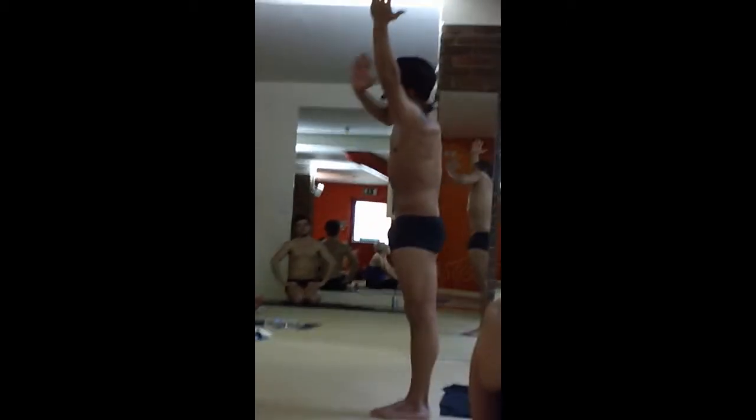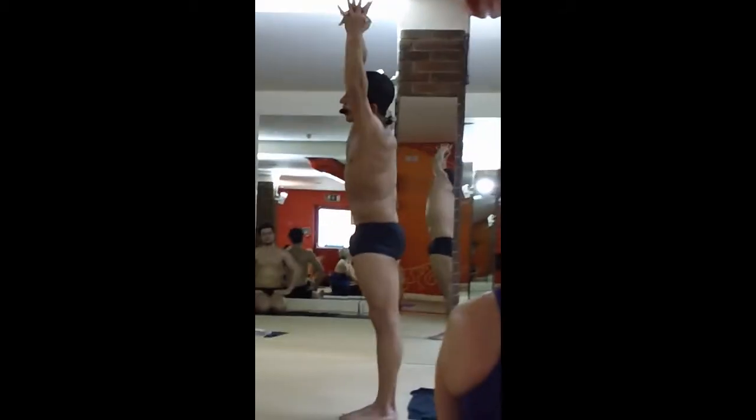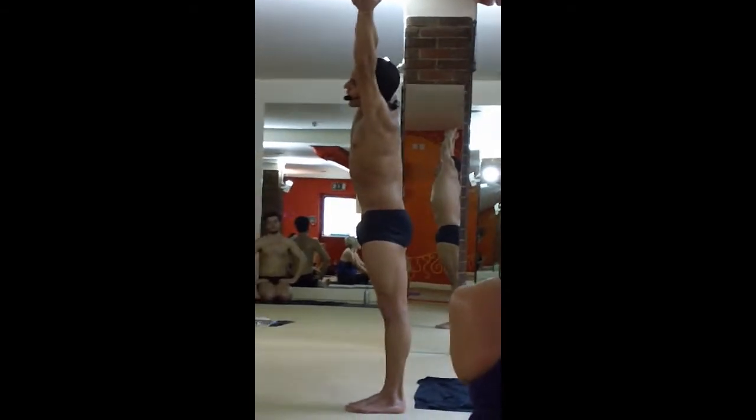Lift it, keep the stomach tight, push the hips, and bring the body down without collapsing like this.